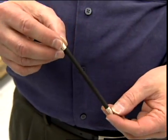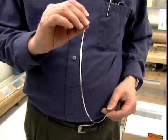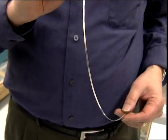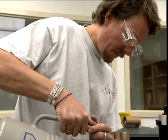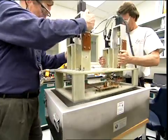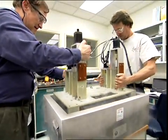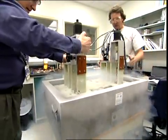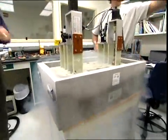Other superconductors are brittle or contain as much as 75% silver, making it impossible to reduce production costs. To operate our high-temperature superconducting tape requires liquid nitrogen, which is inexpensive to produce and maintain, and it costs less than much of the bottled water we drink. Other superconductors use liquid helium, which is costly to produce and difficult to work with.